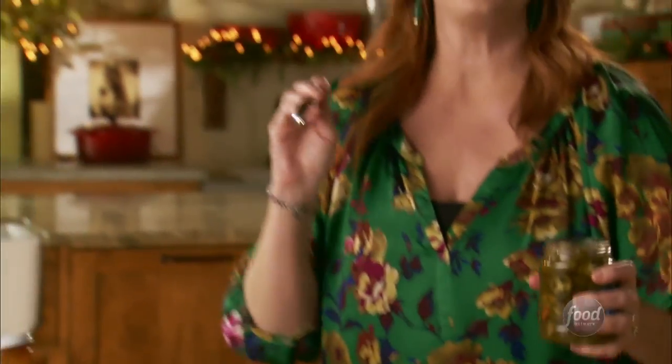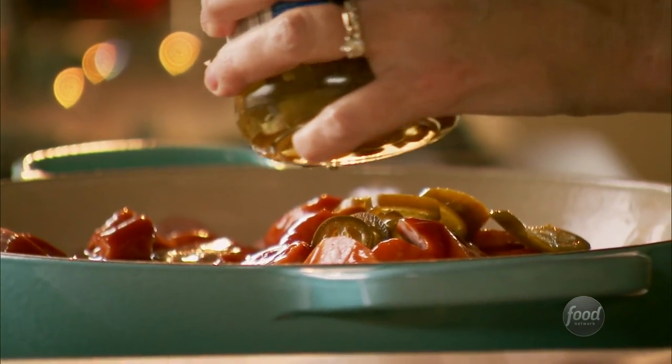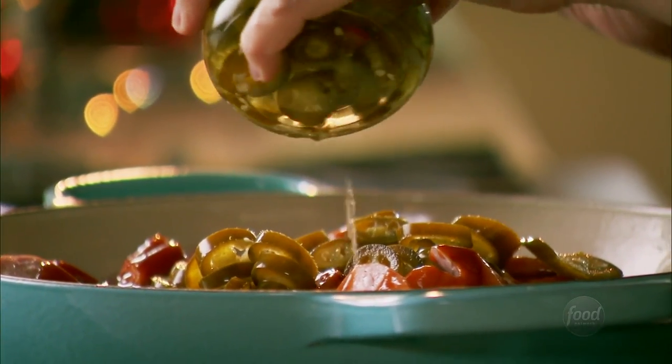One way I'm going to change them up a little bit is to add several slices of jarred jalapeños. I don't want to do too much — I don't want them to totally overwhelm things — but I think they'll be really nice in there. And then I'll splash in just a little bit of jalapeño juice.